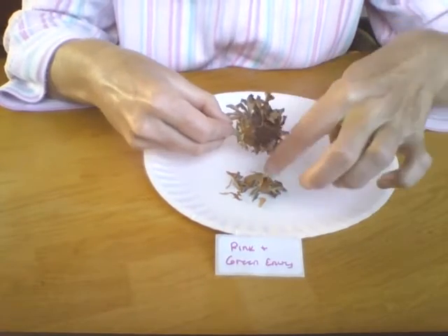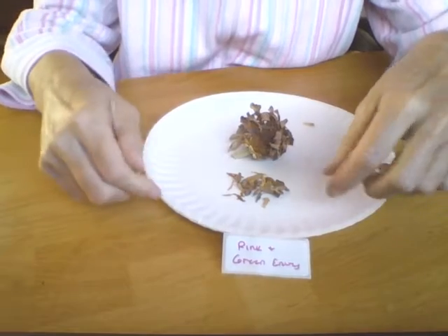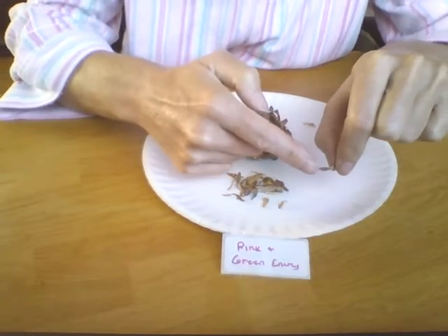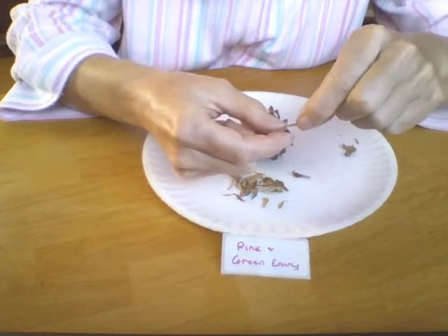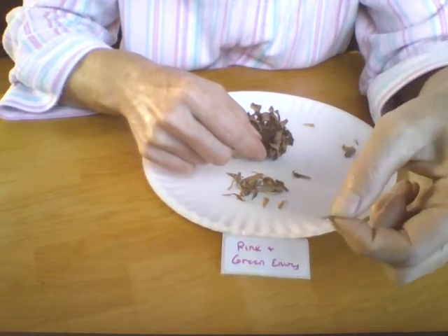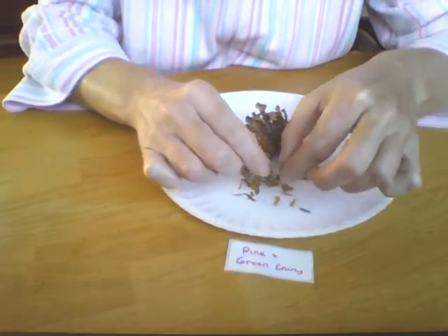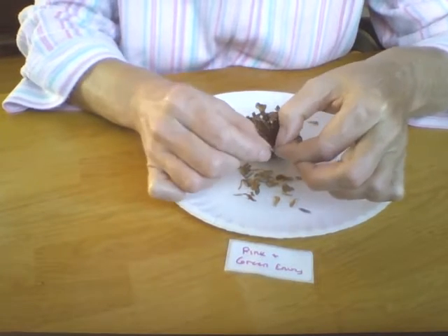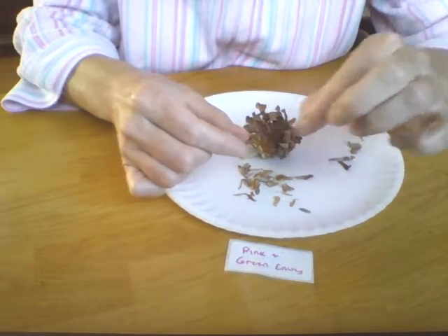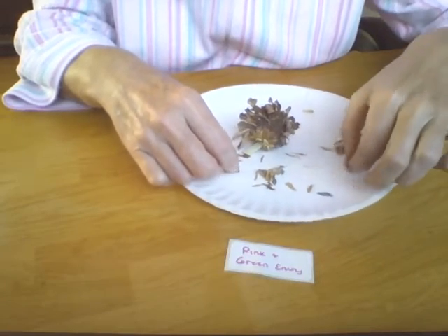I say partial because these right here is what fell out of this seed head right here. What you're looking for is a very bottom piece that looks kind of like an arrowhead, actually. And that is the seed that you want to find out of all this debris and chaff and whatnot. To get to its true, pure seed, I just remove all the extras and just keep the bottom portion there. And that's the true seed there.